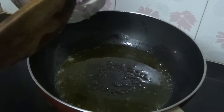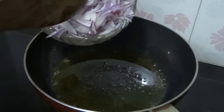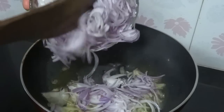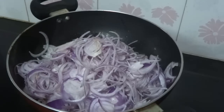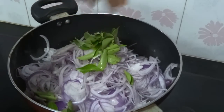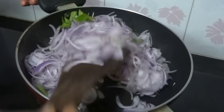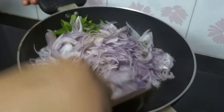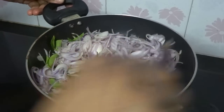Now in the same oil, add salt, chopped onion and curry leaves. Sauté this till the onion becomes light brown.